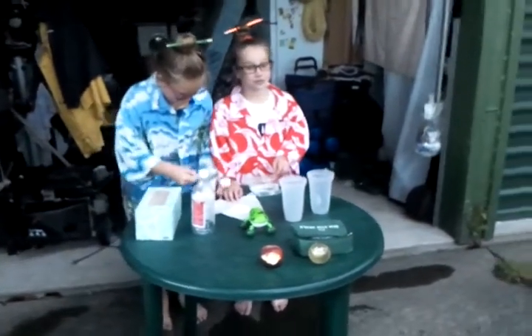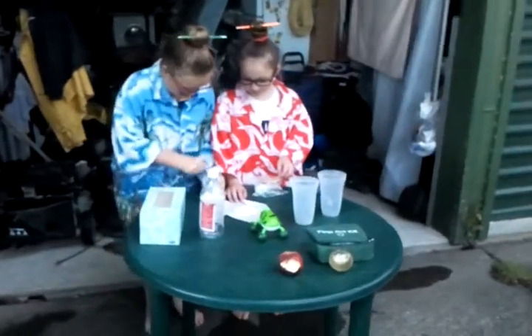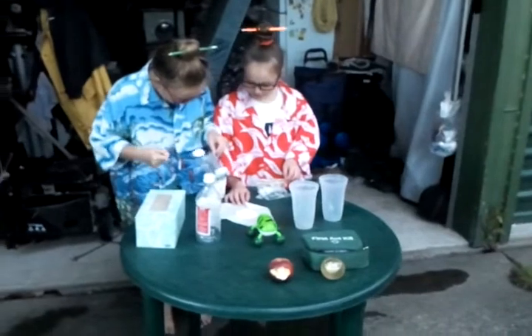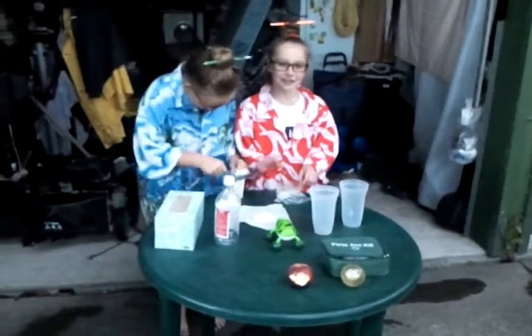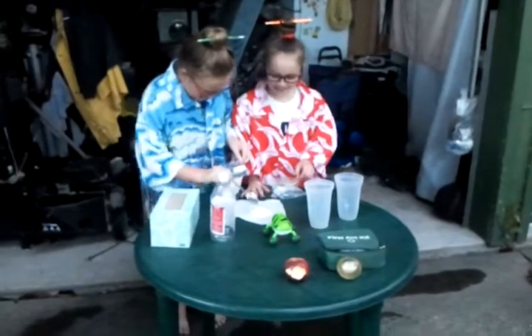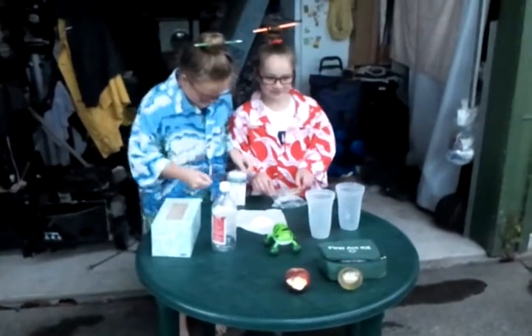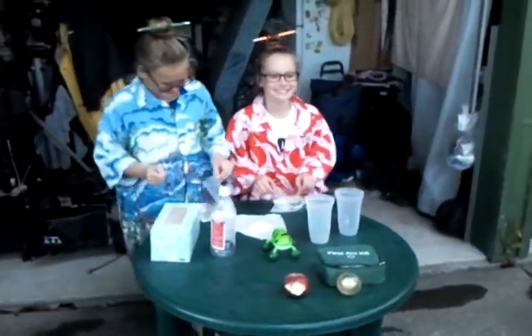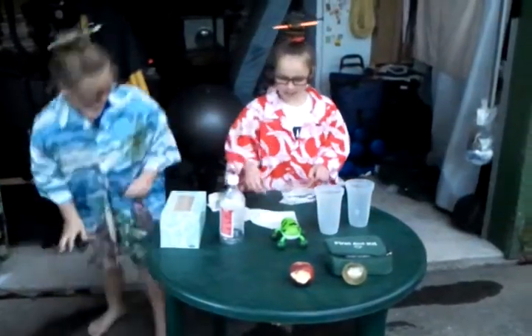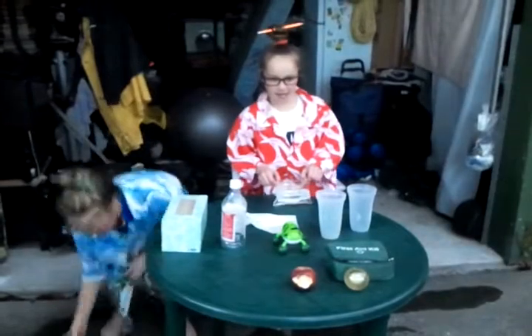One, two, three. Wrap the baking soda in — wrap the baking soda around the tissue.